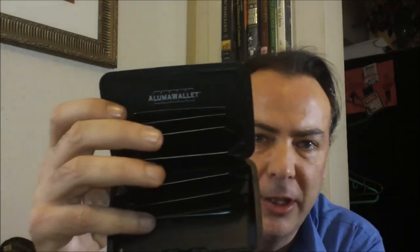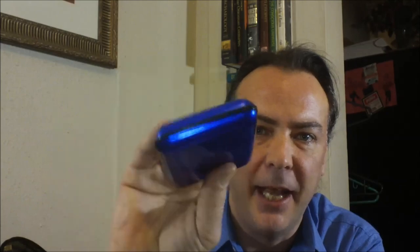I've done a review about a month ago for the Aluma Wallet. A lot of people were interested in the RFID scanner protection, which means that people can't scan your cards when they're inside of it because of the layer of aluminum, so it's going to protect you from that.